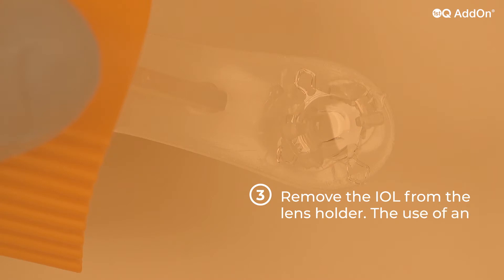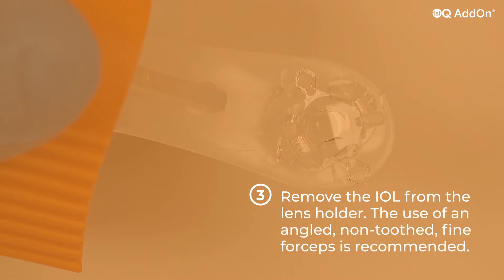Remove the IOL from the lens holder. The use of an angled, non-toothed, fine forceps is recommended.